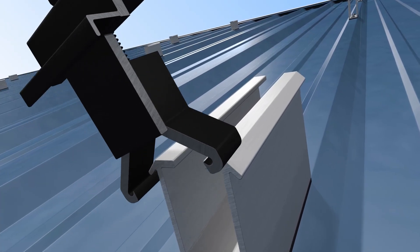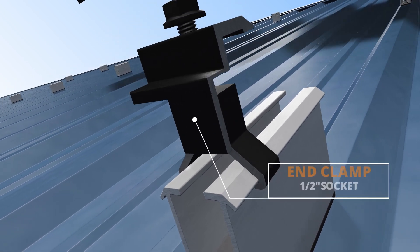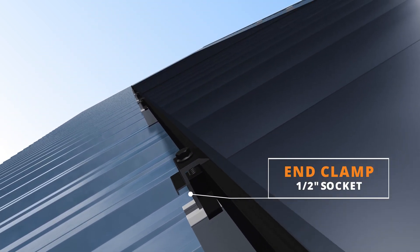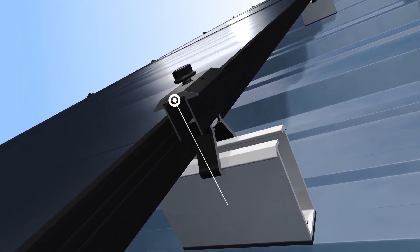End clamps click onto the slide and can easily be positioned for north-south adjustability. The entire system can be installed and tightened down using a single half-inch socket.